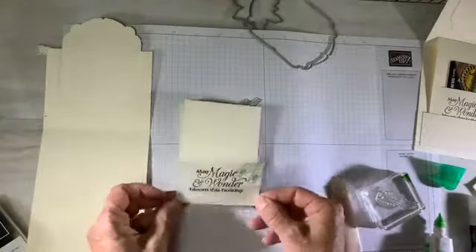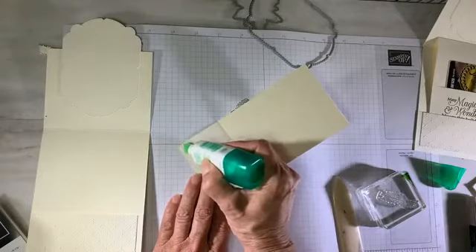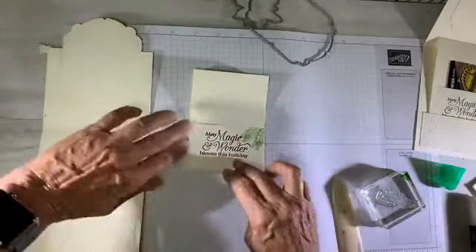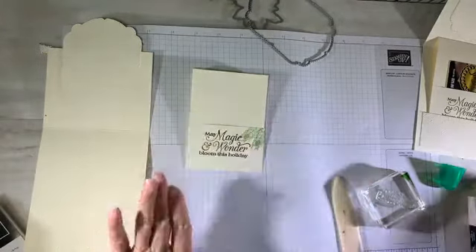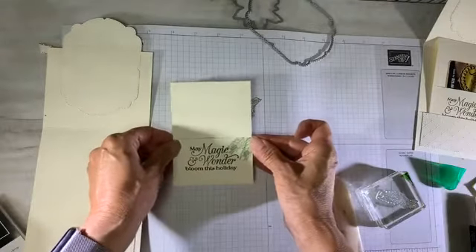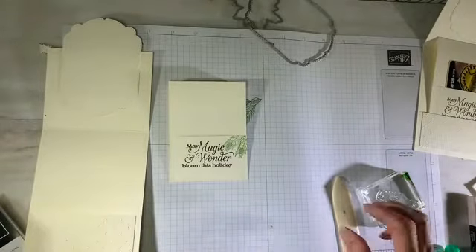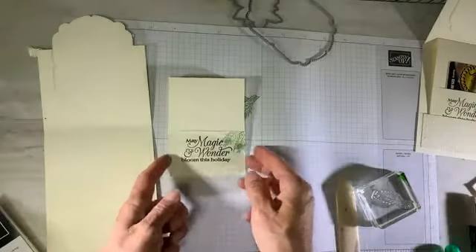Now I'm closing that pocket with just the liquid adhesive, putting it on the flap so I don't go over with the adhesive. That just gets tucked up and secured. The celebration labels dies are really cool — I've been using them a lot. I'm seeing a lot of 3D projects made using them, and I love how they layer up so nicely with the solids and the patterns.